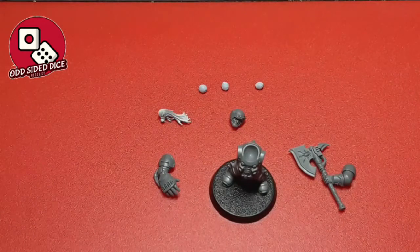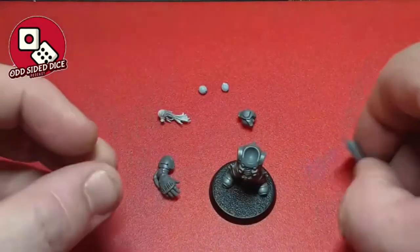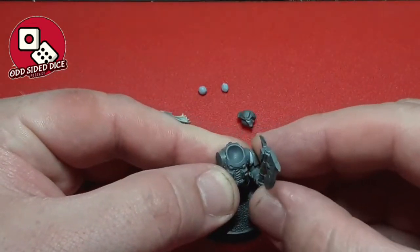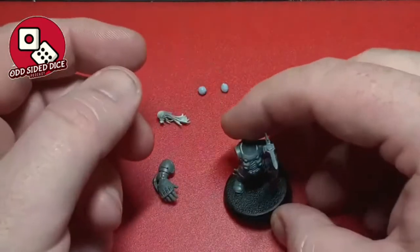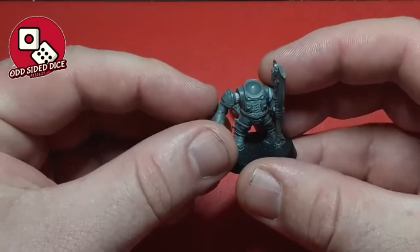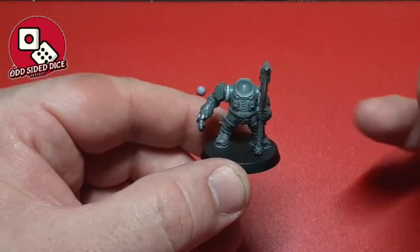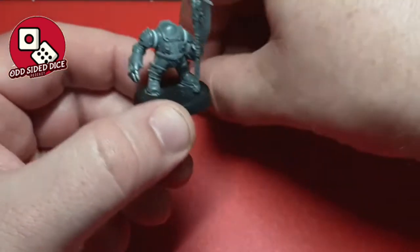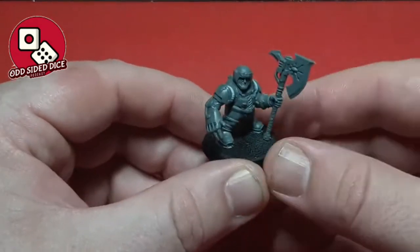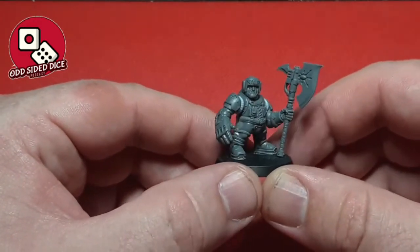A lot of people just get in and start gluing bits together, but what I want to do is look at how the model is going to come together first. For this I've got some blue tack and poster putty, and we're going to stick the parts together on the model to see exactly what the finished look might be. Doing it this way lets you position parts and understand the dynamics of the model. If I place the head straight forward it gets blocked a bit, but if I turn it to the side, having him look off to the side rather than straight on makes him look a little bit more heroic.